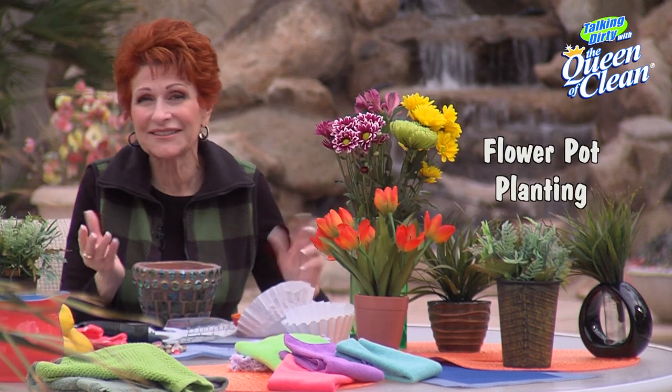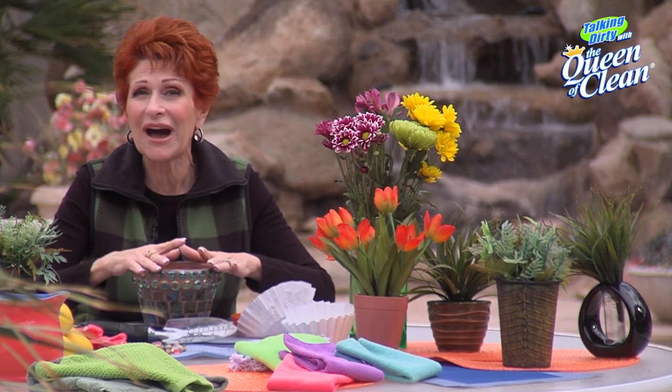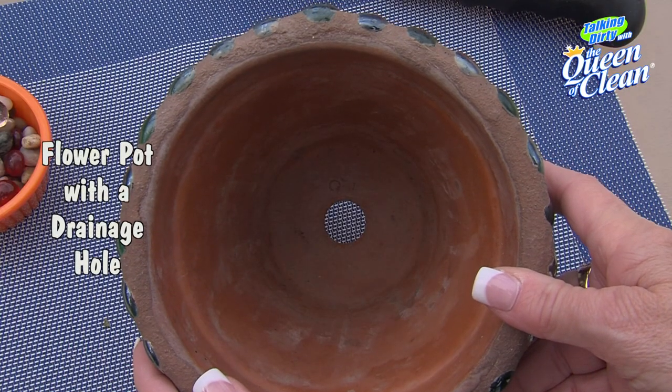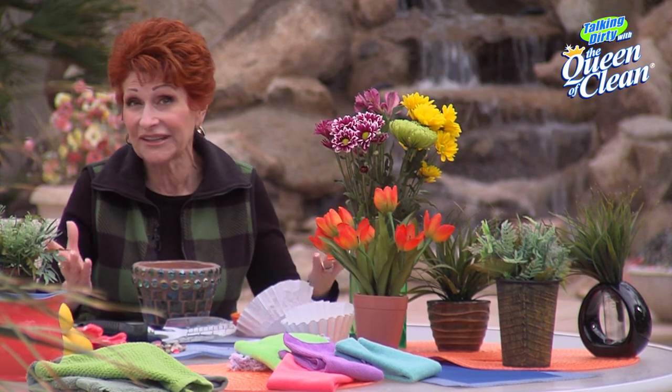I'm out in the yard today and I'm potting up plants to bring in the house. When I'm doing it, I always like to be sure I have a pot that has drainage in the bottom, so it needs to have a hole. If it doesn't, eventually the roots of your plant are going to rot and the plant's going to die.